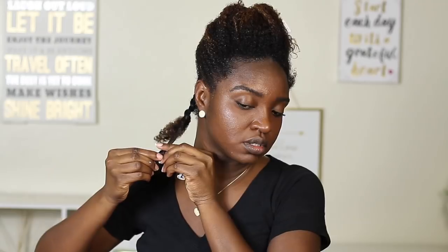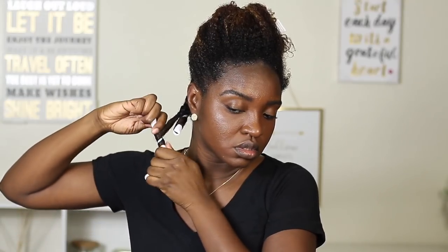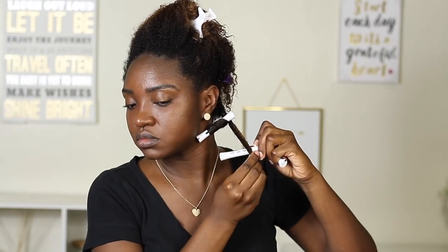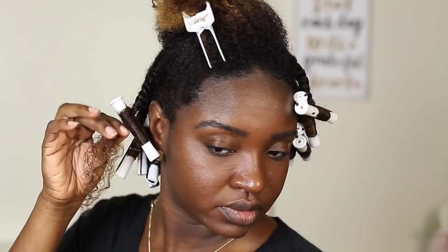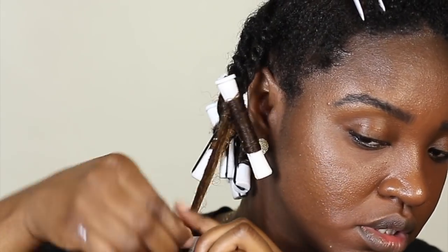Then you're just gonna add the rod. Of course if your hair is unraveling too much or just in your way, you can clip it out of the way — I eventually did that, just didn't show it in the video. Now grab the other piece, smooth it out, and roll it to secure it.